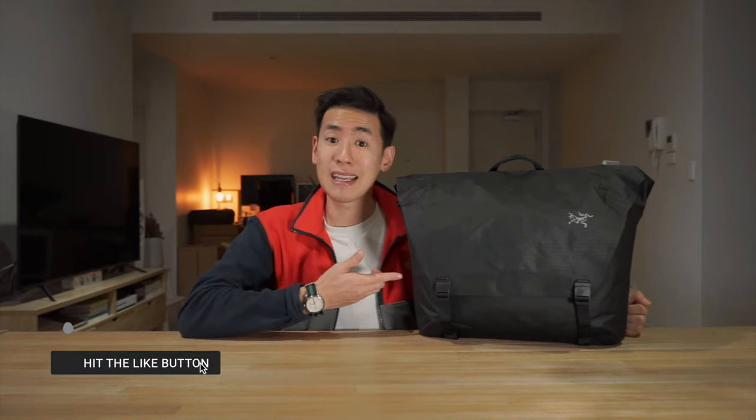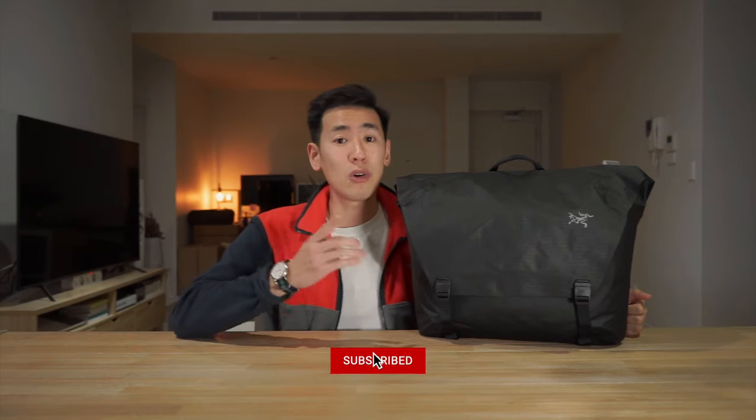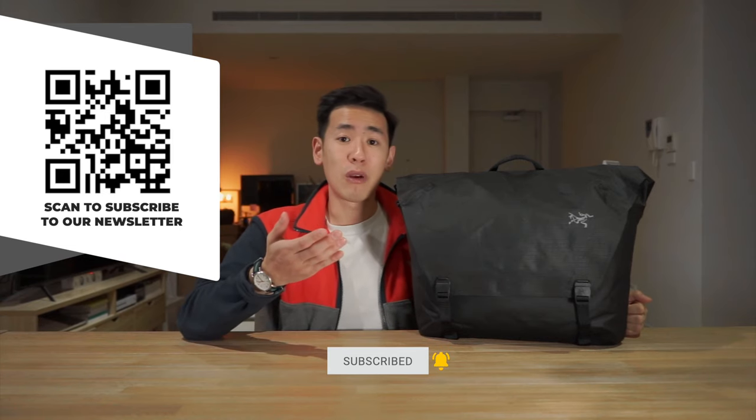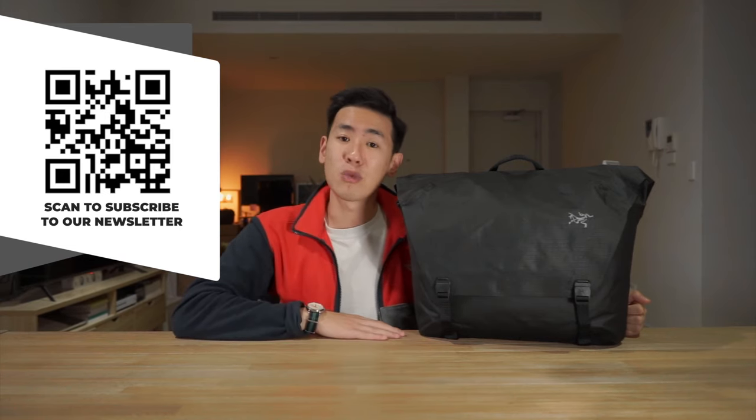If you'd like to support us further, hit the like button, hit the bell, and let us know your thoughts about this bag in the comments below — and let us know what you'd like to see us cover next, whether it's performance apparel, desk setup gear, or other types of carry. Subscribe to see more carry gear walkthroughs and also subscribe to our Rush Faster carry roundup newsletter for news in the carry world and a chance to win some carry gear every month. If you want to see more Arc'teryx videos, check out the links on screen. Take care and we'll see you next time.